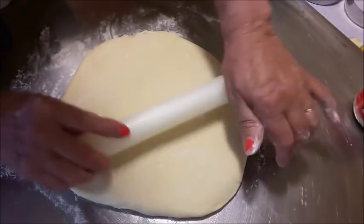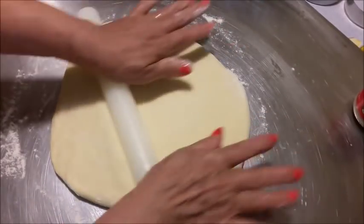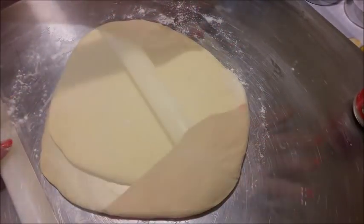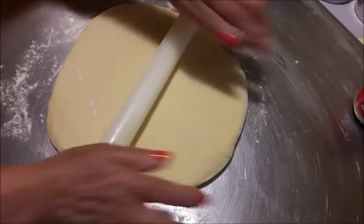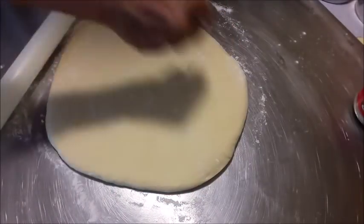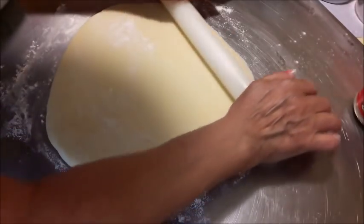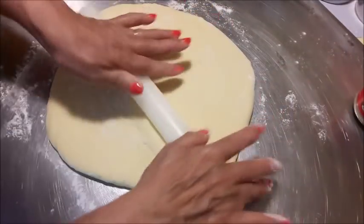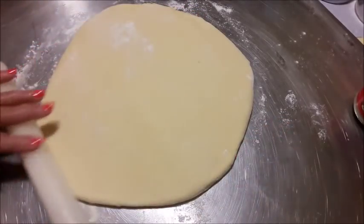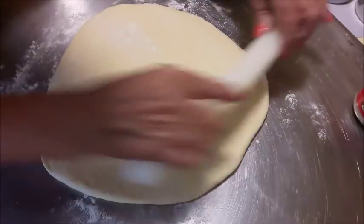Non necessariamente lo dobbiamo fare tutti insieme. Bene, allargo l'impasto — è bellissimo questo impasto, veramente bello, soffice, si maneggia molto bene. Io è la prima volta che faccio questa cosa con queste roselline, quindi non so se mi verrà perfetto come quello che ha fatto Rosa, però vediamo, ci provo.